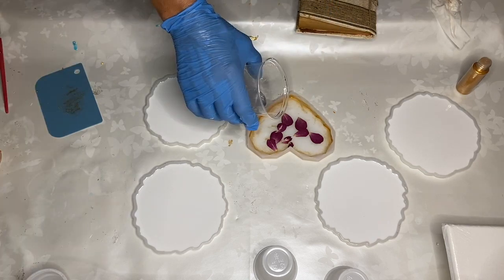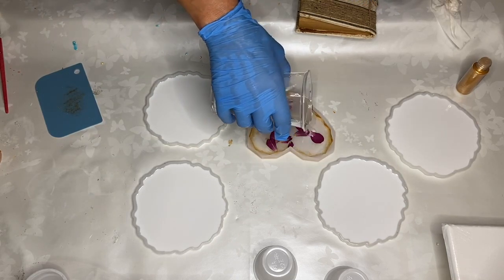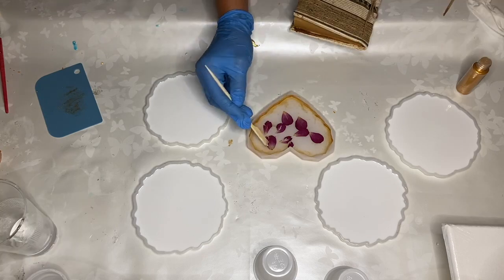Now she's pouring in some clear resin over the flower petals and then using a wooden stick to place the petals where she wants them.